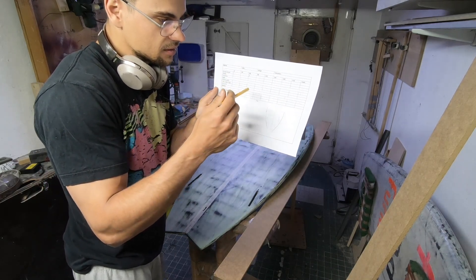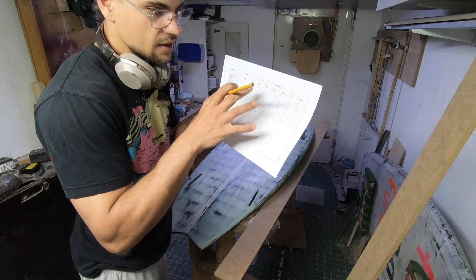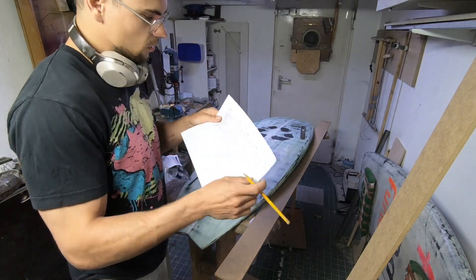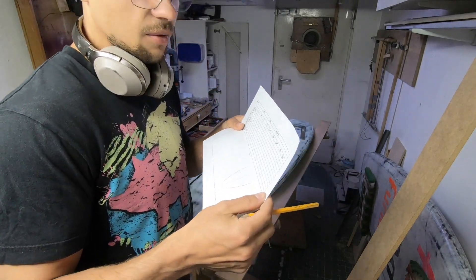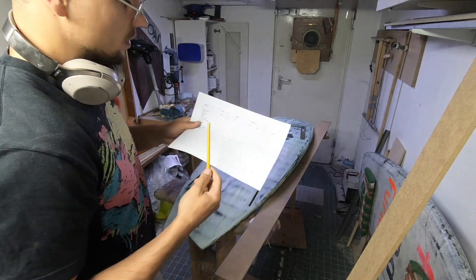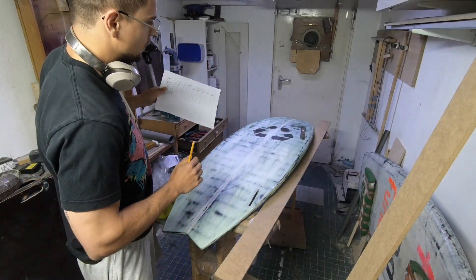At each of these points I measure certain things, which I'll go through step by step. In the end the table will be filled, making it really easy to understand and reproduce the shape, and to make small changes to achieve certain things. First of all we have the scoop rocker — I may receive complaints because in surfing it's called tail rocker and nose rocker, but I come from windsurfing and I call the nose rocker 'scoop.' This basically means the curve of the board along its length.